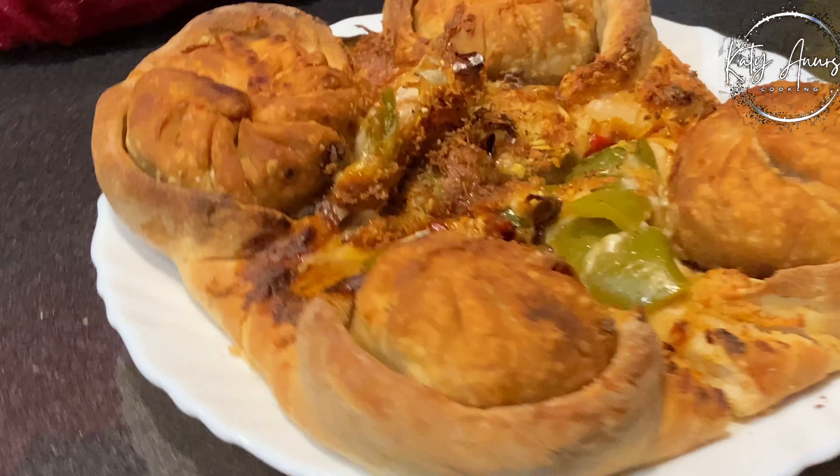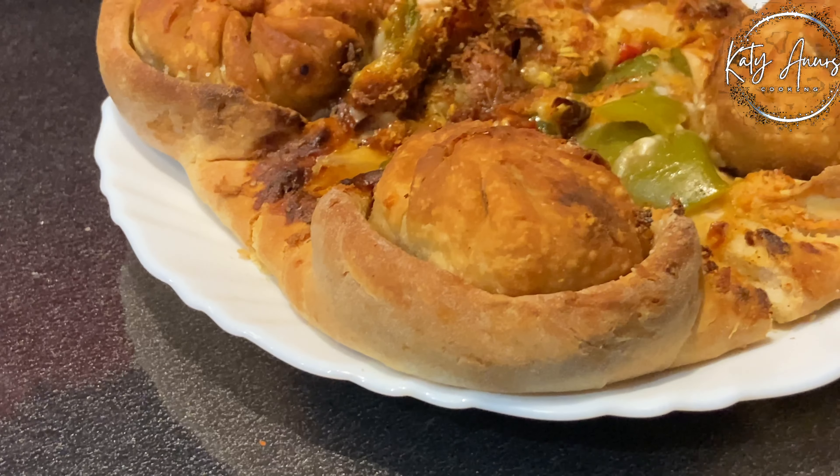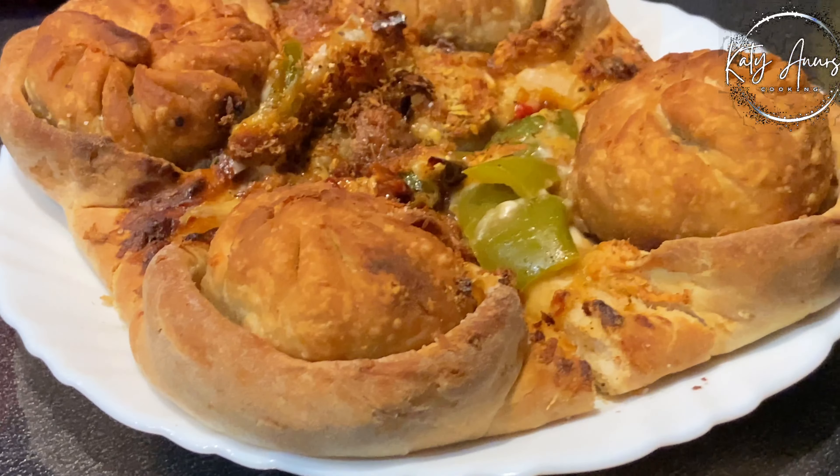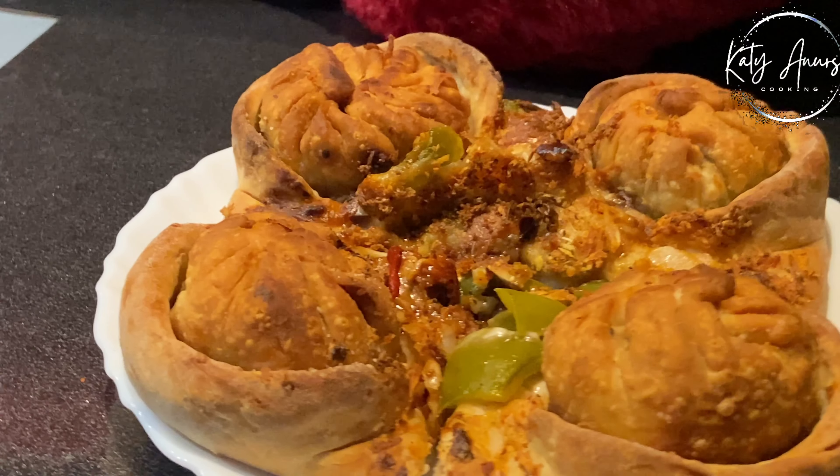Hi everyone! Welcome back to my channel! I am Anu and Saagat is on my channel, Katie Anurush. You all have the favorite, yummiest, cheesiest recipe — Momos Pizza.